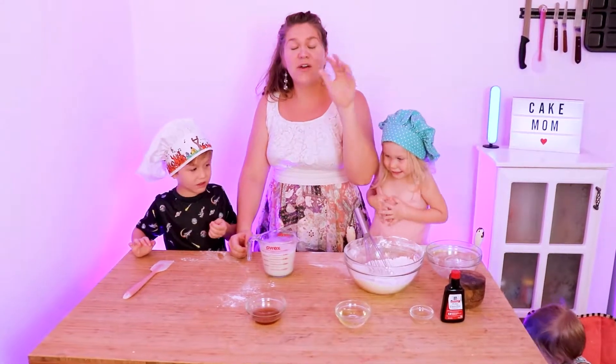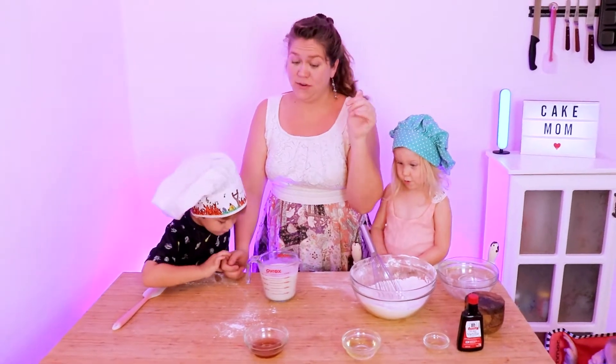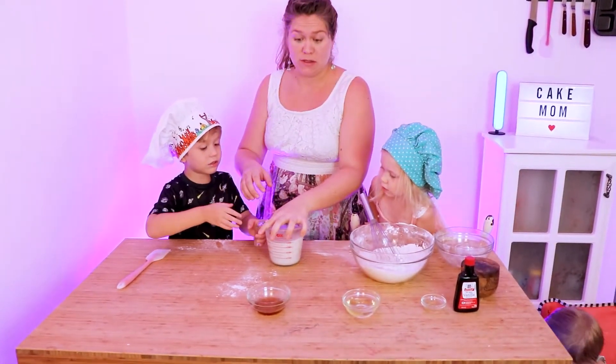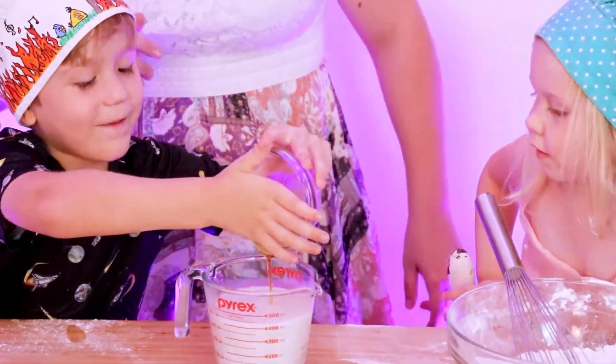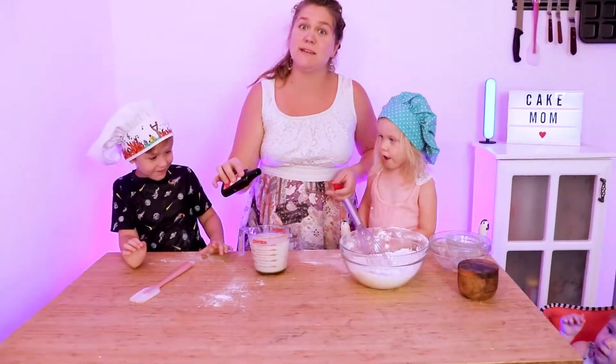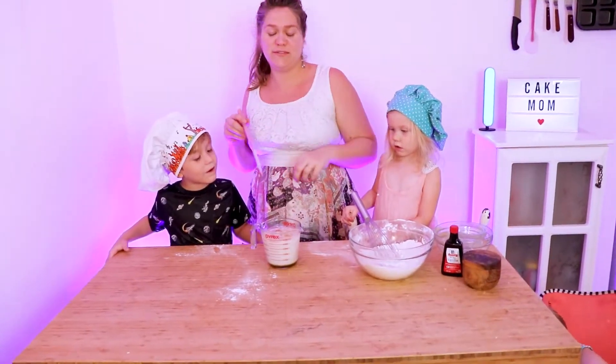Next, in a separate container, we're going to combine all of the wet ingredients. So we have some oat milk — you can also use almond milk if you would like — maple syrup, vegetable oil, apple cider vinegar, and some vanilla. Go ahead and give that a little mix.